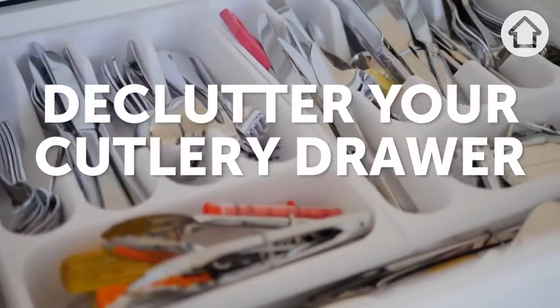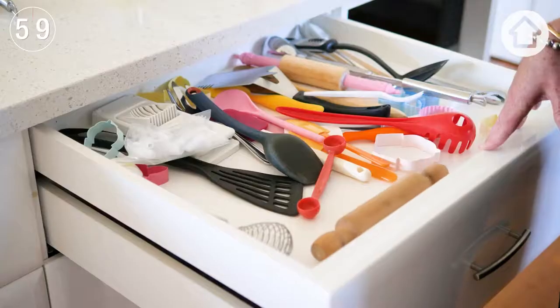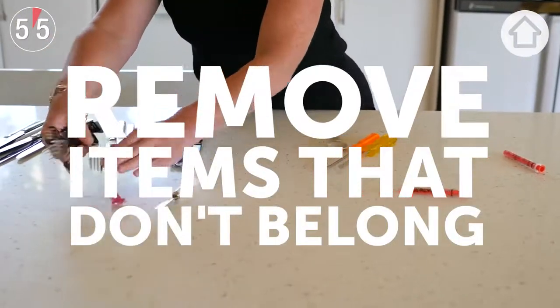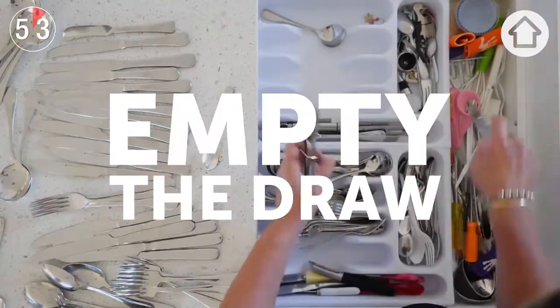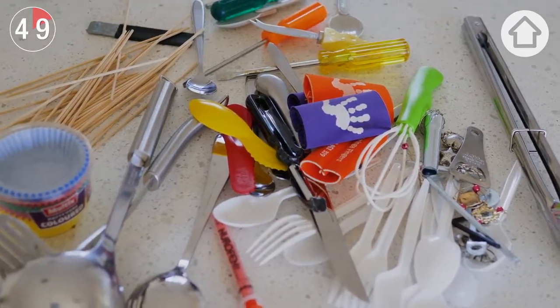The cutlery drawer is one of the most utilised spaces within our kitchen, so it's important that it functions efficiently for us. Remove the items that don't belong. This could potentially look like a lot of cutlery.